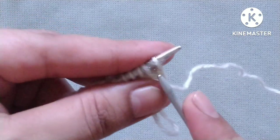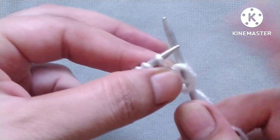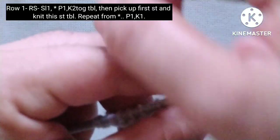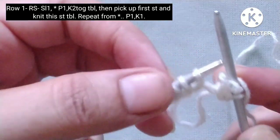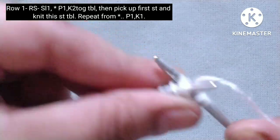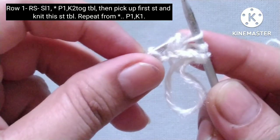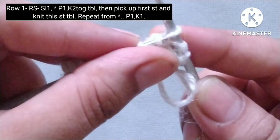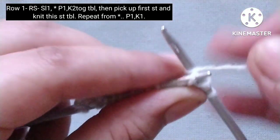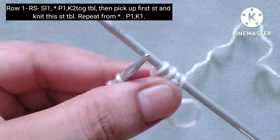Right side: slip the edge stitch. After that the pattern begins — yarn in front and purl one stitch, then yarn in back. Here we have two stitches; we will knit these two stitches together through the back loop like this. Then drop this stitch and pick the first one like this, and again knit this stitch through the back loop.